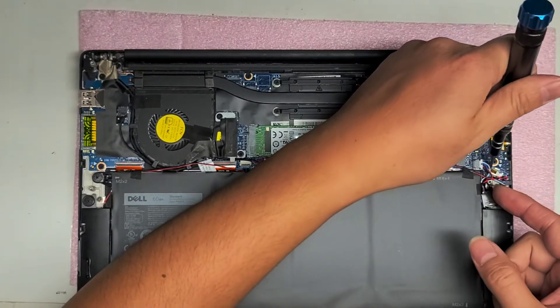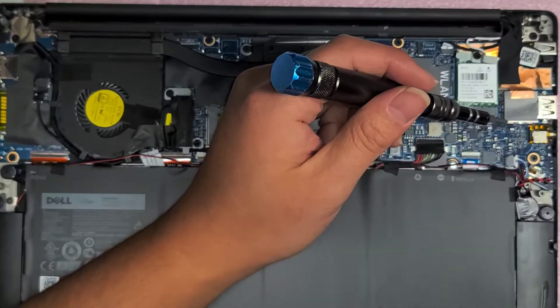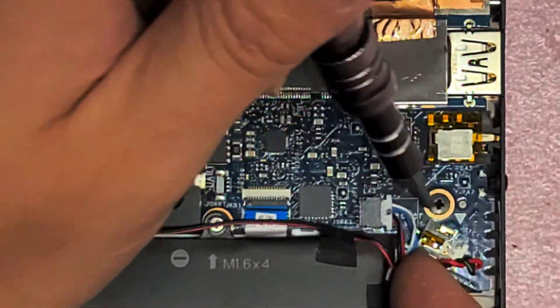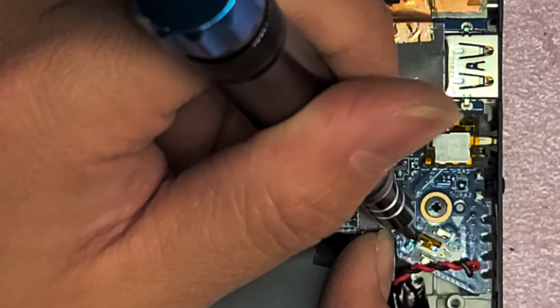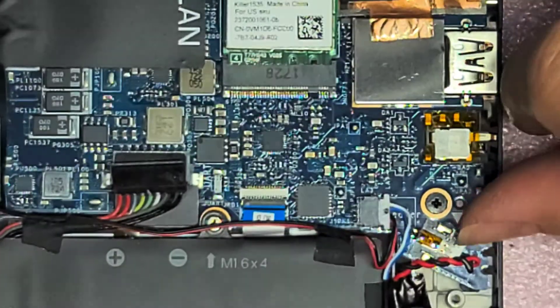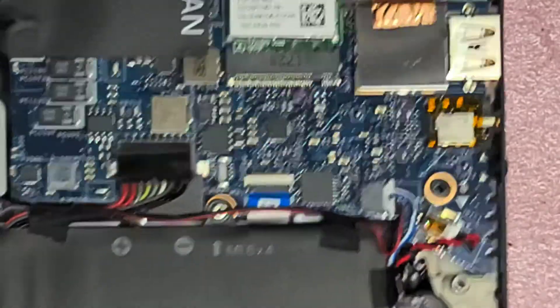Alright. Once you did that, what you want to do is the two pins on the back of this connector. I basically just get my screwdriver and touch the two together, and kind of wobble it around to make sure that both pins are being pressed. Do that for a few seconds. Then you can reconnect the CMOS battery and reconnect the battery.